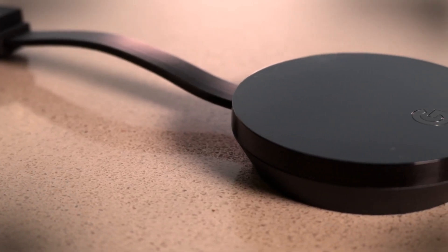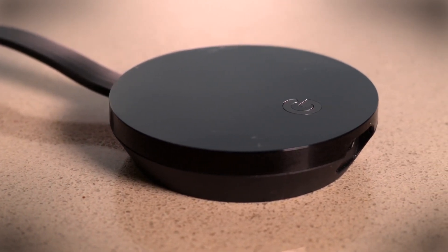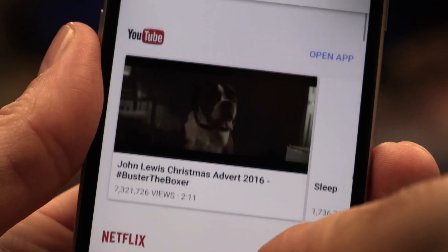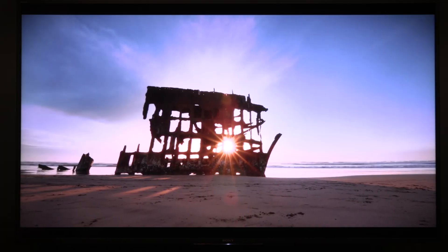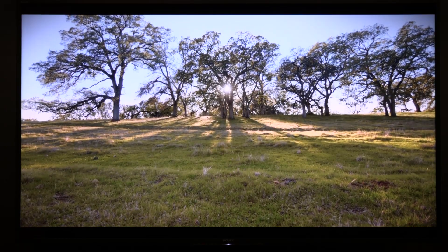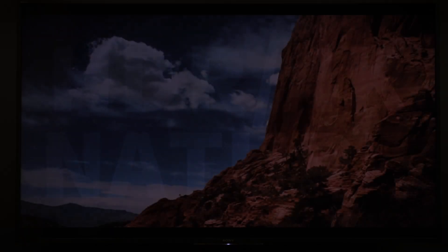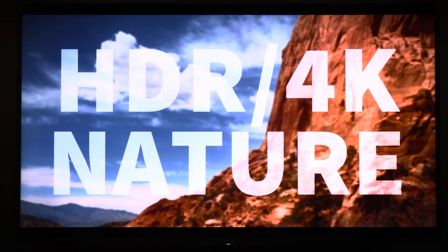Along with 4K, just as important is the Ultra's support for both HDR10 and Dolby Vision, which are the two main HDR formats. That means you can stream 4K content from compatible apps like Netflix and YouTube, and enjoy the bonus of HDR on basically any HDR-ready TV out there. Speaking of YouTube, the Ultra is currently the only device that can stream the video site's HDR content, which just went live this week.